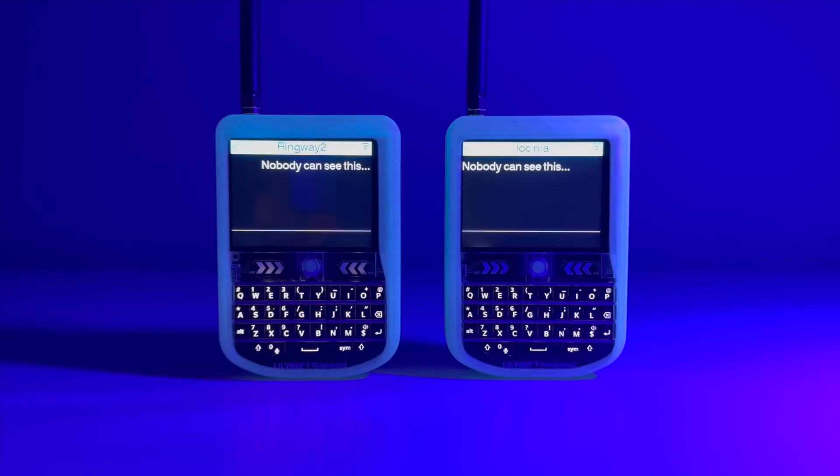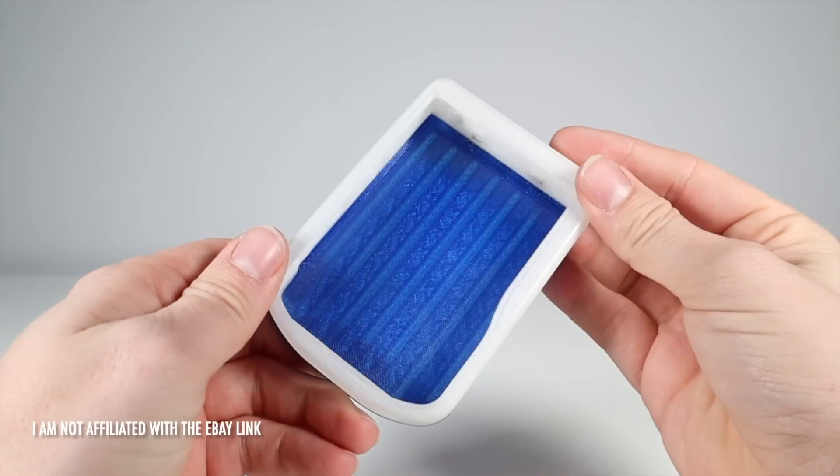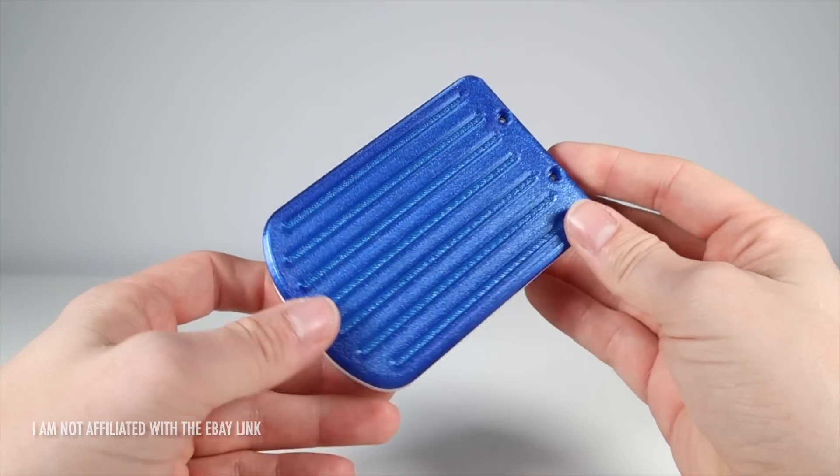As you can see, there's some fun to be had with this off-grid secure messaging system. If you want to know more, I'll leave plenty of links in the description below. If you want to get the 3D printed T-deck case, I'll leave a link there too. Chris doesn't have a 3D printing business — I think he just made a couple to sell — so once they're gone, they're gone for good.